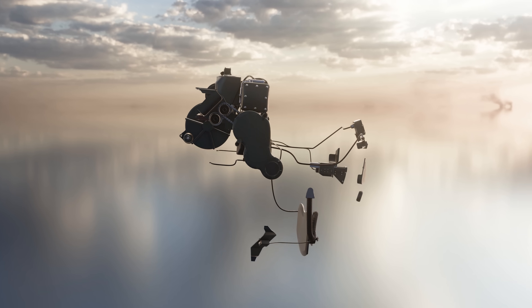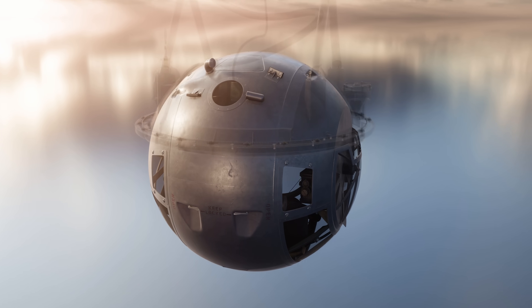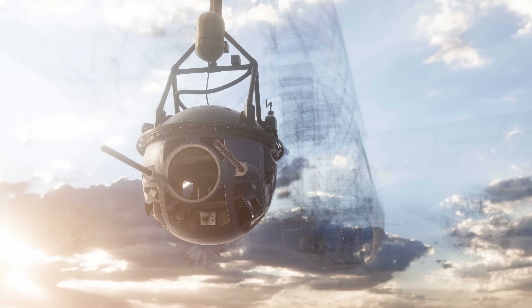Similar turrets were also fitted to the B-24 and B-32 bombers, where the turret could be retracted for take-off and landing. However, on the B-17, contrary to popular belief, the turret couldn't retract into the fuselage.